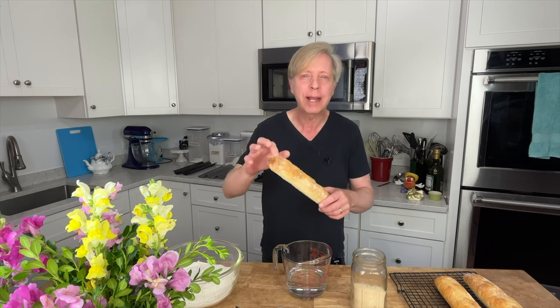Hi, Kevin here. Welcome back to my channel. Today we're making baguettes. A baguette is a long thin French bread with a deep yeasty aroma, a crackling crisp crust, and an open crumb. Just delicious.